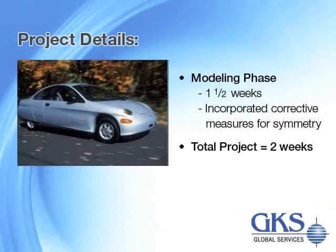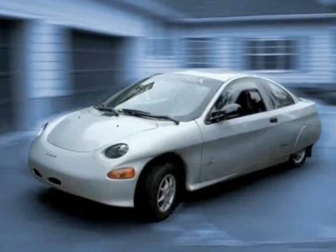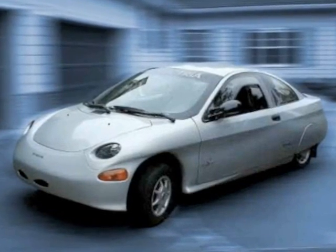The modeling phase took approximately a week and a half, because the GKS modelers were not just modeling the scan data and the conditions collected, but rather incorporating corrective measures so that all parts would be symmetrical and fit together correctly. Total project time was two weeks — an amazing turnaround time considering the large scale of the project, number of parts, and advanced modeling required.